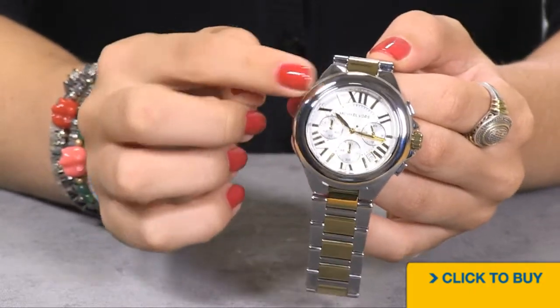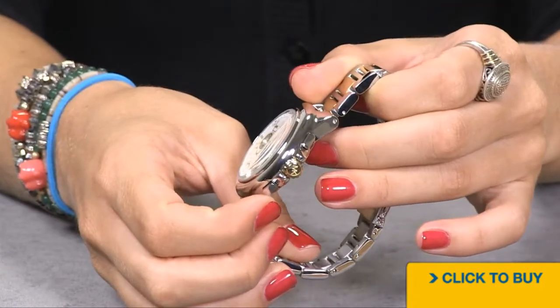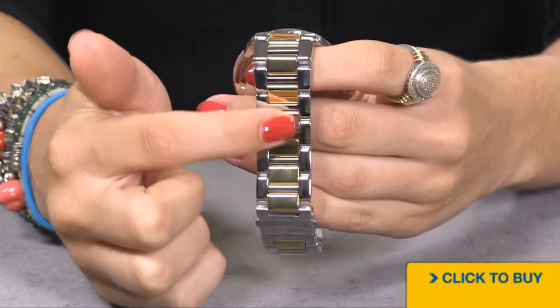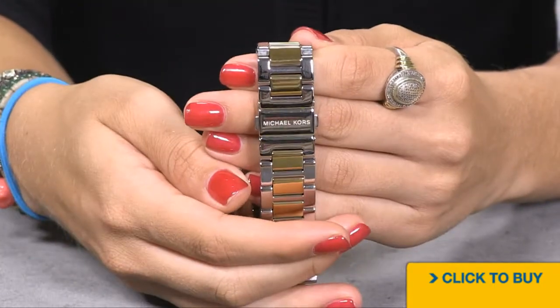Your case and bezel are all done in exposed stainless steel, and your screw-down crown is plated in 18 karat gold. The two-tone watch continues with 18 karat gold-plated steel running down the center links of the bracelet and mirror-polished stainless steel on the outer links.